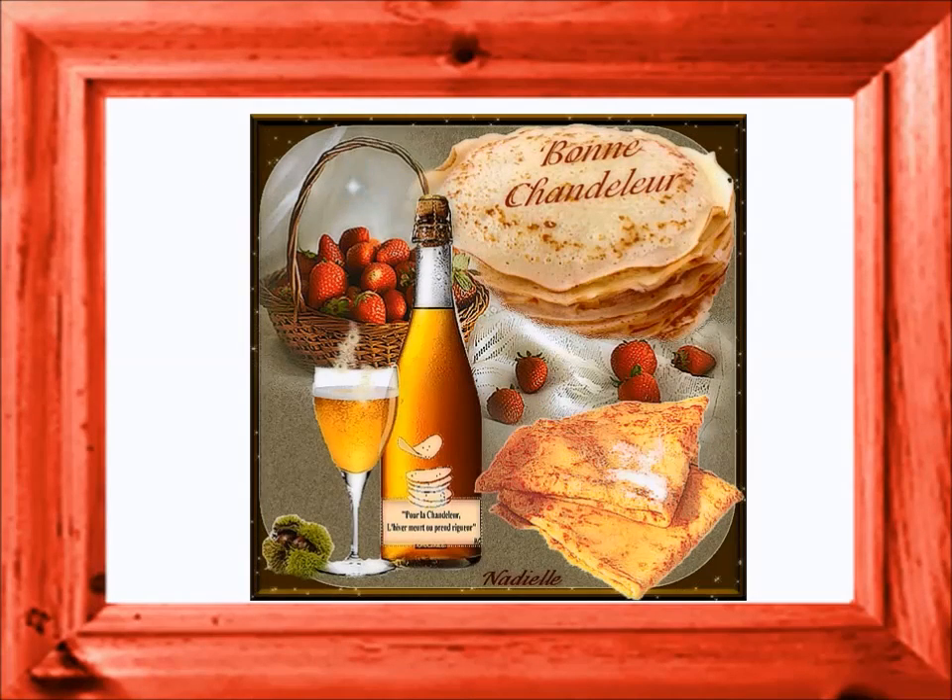Maintenant, ce n'est pas compliqué, laisse un peu la pâte se reposer. Et dans une crêpe qui a bien huilé, il n'y a plus qu'à les faire. Voici ma petite recette secrète, pour faire de bonnes petites crêpes.